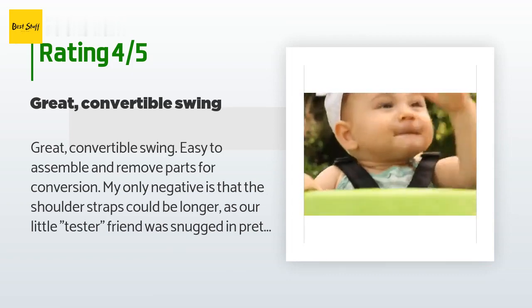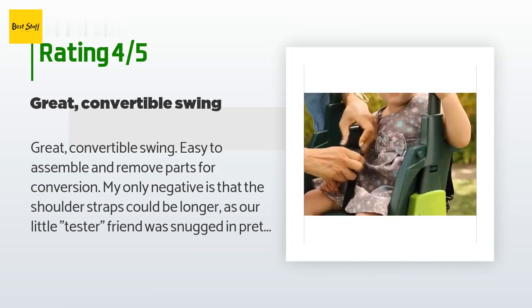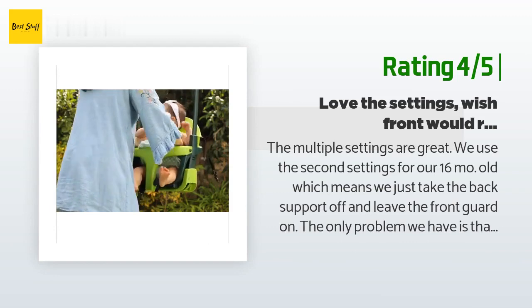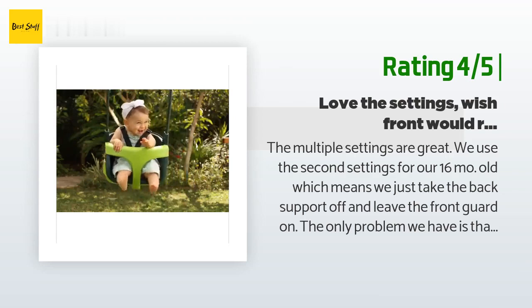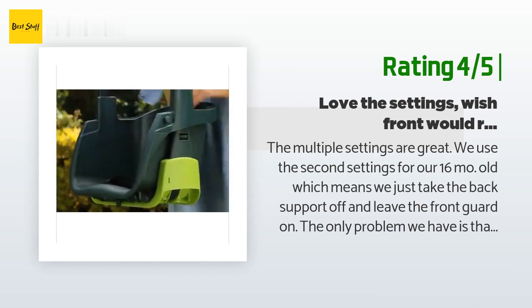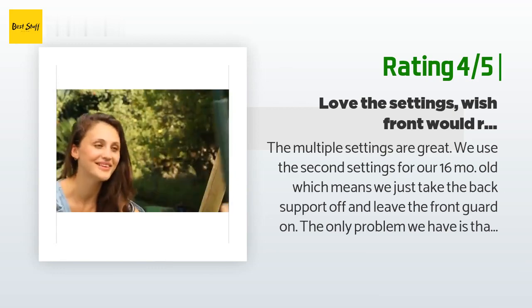A customer said: "Great convertible swing, easy to assemble and remove parts for conversion. My only negative is that the shoulder straps could be longer as our little tester friend was snugged in pretty tight and felt uncomfortable. Can't wait for the grandson to get here and swing out in the walnut tree." Another happy customer said: "The multiple settings are great. We use the second setting for our 16-month-old, which means we just take the back support off and leave the front guard on. The only problem is that getting him out of the swing is next to impossible without removing the front guard each time."